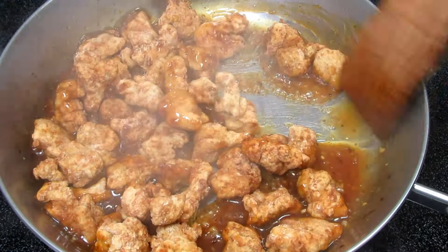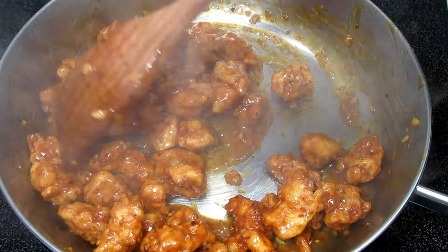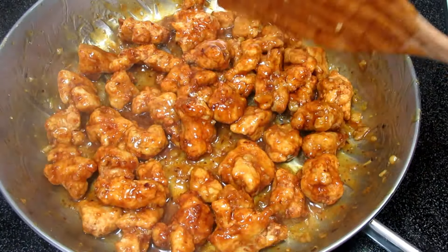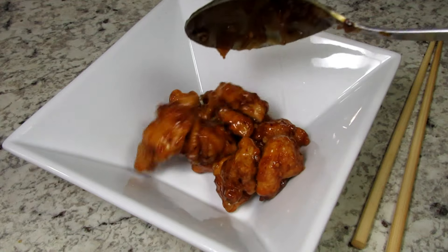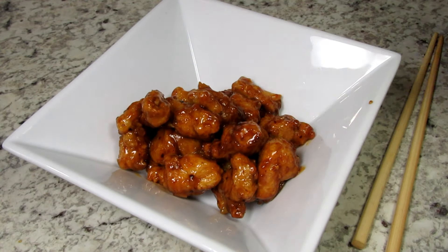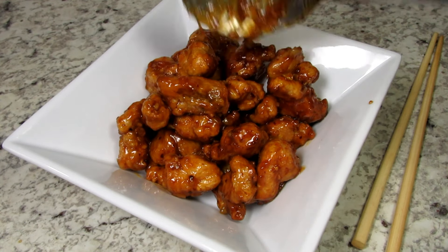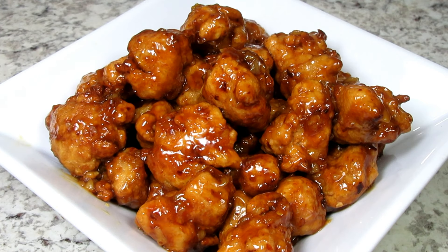This copycat Panda Express orange chicken is so good — it tastes just like the takeout. The chicken is tender and has a lightly crispy coating, and the sauce is just out of this world. The orange chicken reheats well and it's really good the next day — I even like it cold. Serving tonight with some steamed jasmine rice and topping with some chopped green onions. You can even garnish with some sesame seeds if you like.